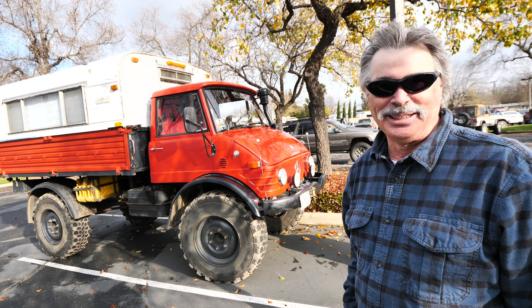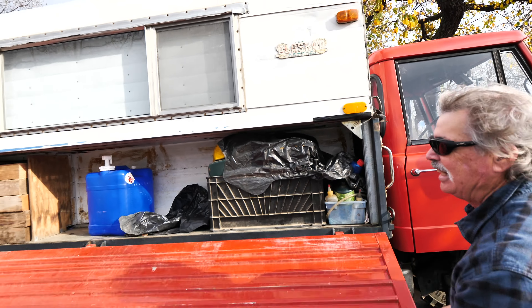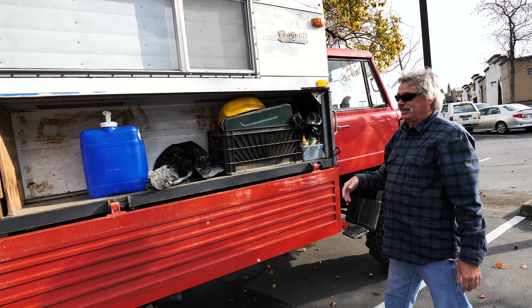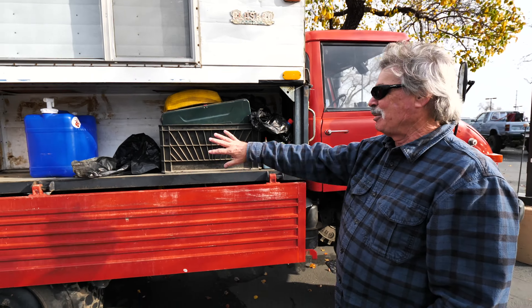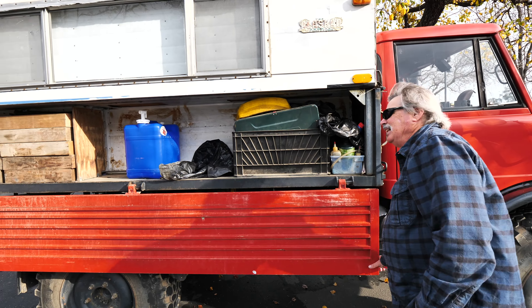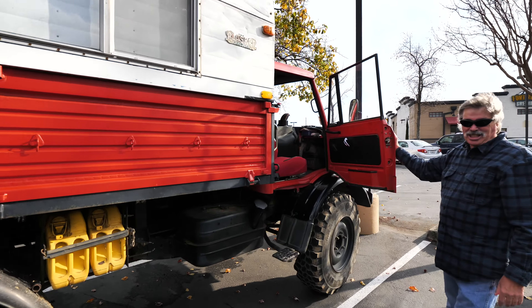The camper is made for a domestic pickup, so it's only four feet wide at the bottom. There's storage down each side, which works out really well. On one side there's an ice chest and firewood and stuff on the other side.